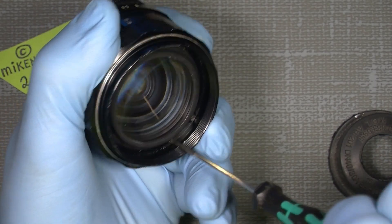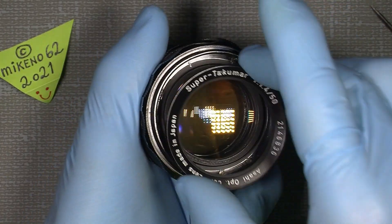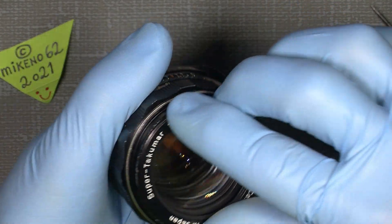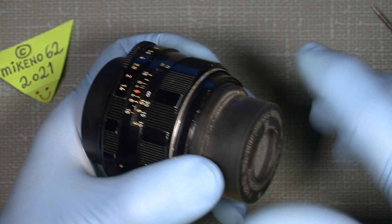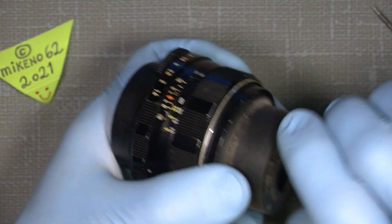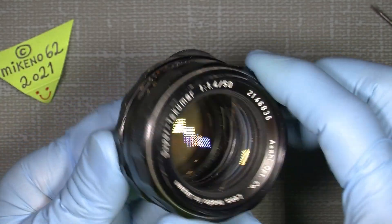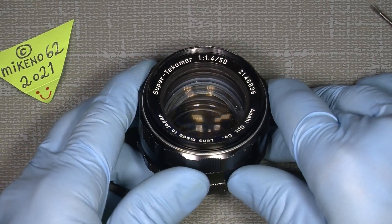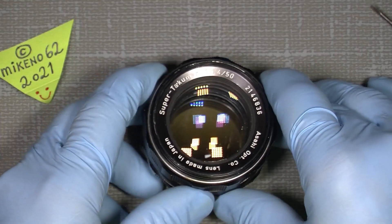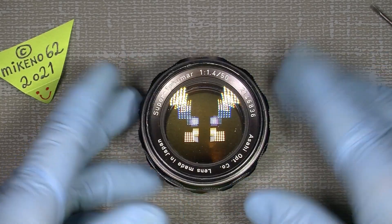Then the nameplate goes on again — click, click — and tighten the name ring again. My lens is back to normal without any damage. That's all for me; hope you can use this info and make your adjustment in your lens. Bye-bye!